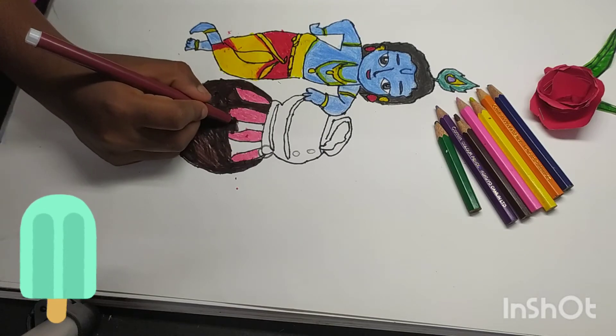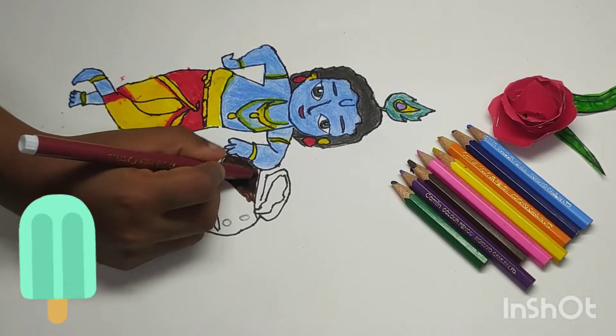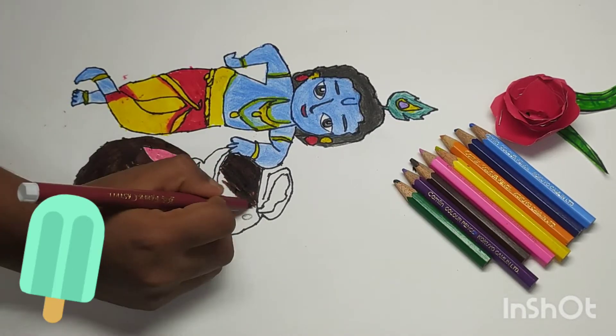I'm going to finish coloring now. My drawing is ready — see more, do more, friends.